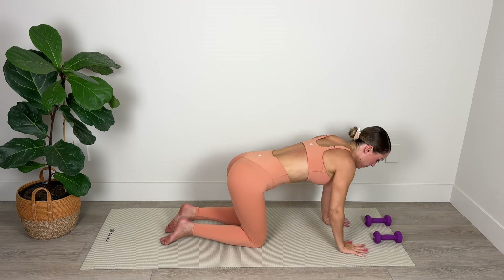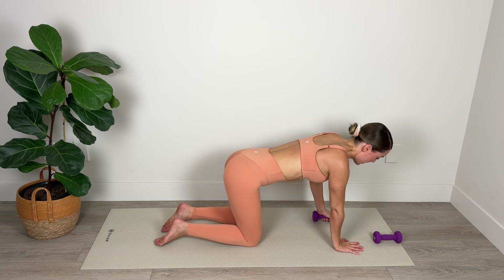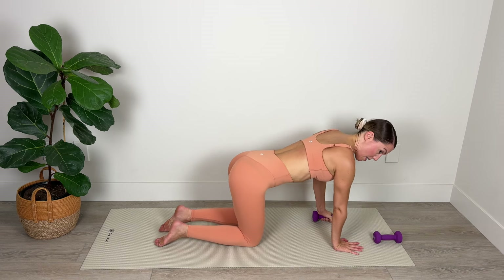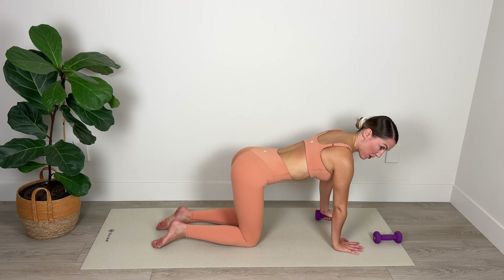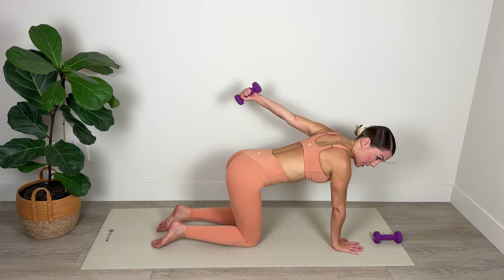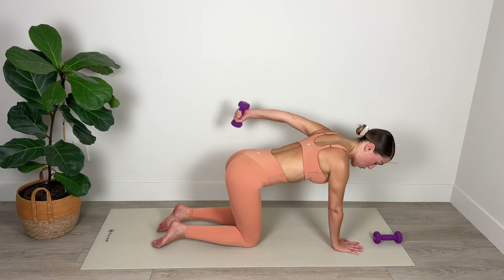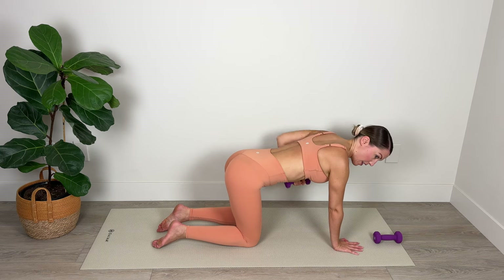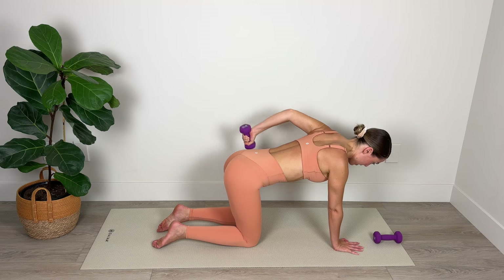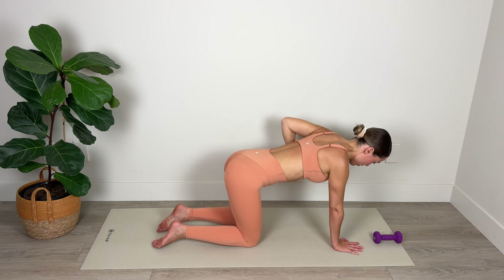Lower that right weight, position the right wrist below the shoulder and take the weight in the left hand. Make sure you've got all those checkpoints — the shoulders are level, the hips are square with the mat, the tailbone is gently tucked. We're lifting that left elbow, extending, bending, and lowering. Lift that elbow up nice and high, full extension, bend and lower. Really squeeze the backs of the arms as you straighten that arm.